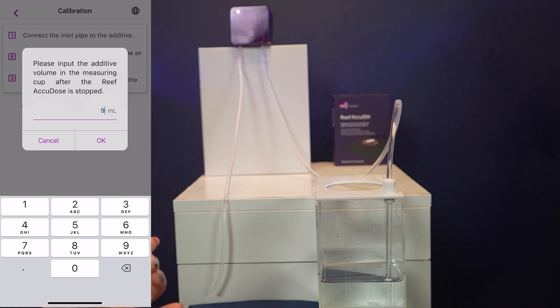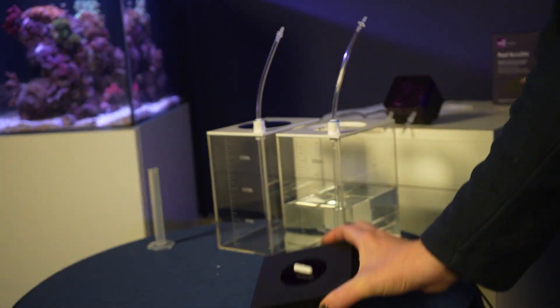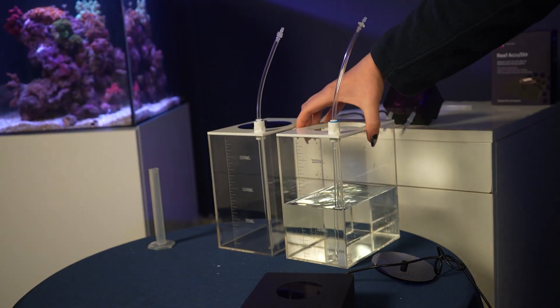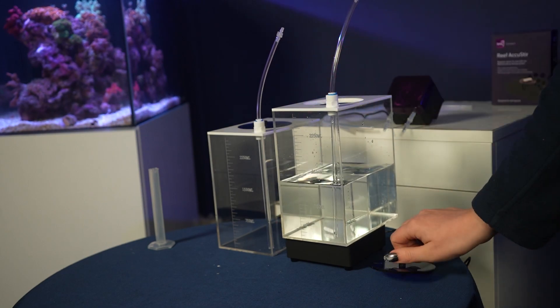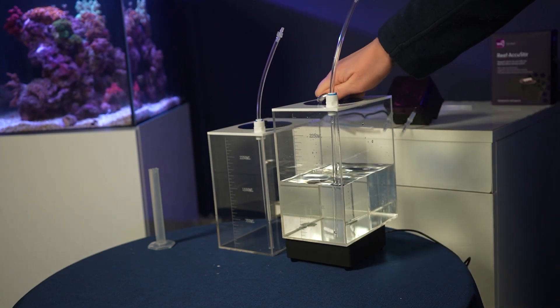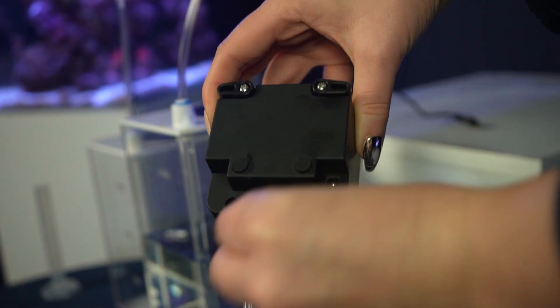The first thing I'm going to do is connect the AccuStir. Place the AccuStir underneath the easy dosing container, then connect the AccuStir to the unit in slot A at the back of your dosing pump.